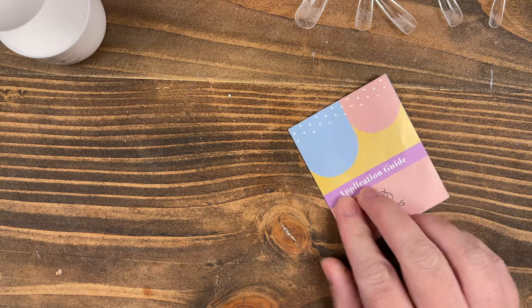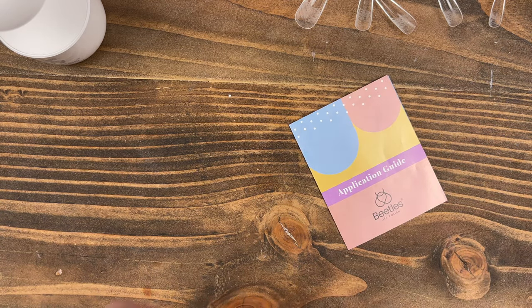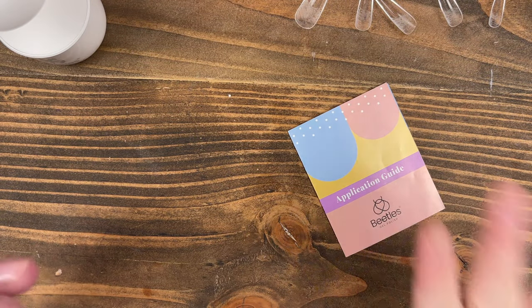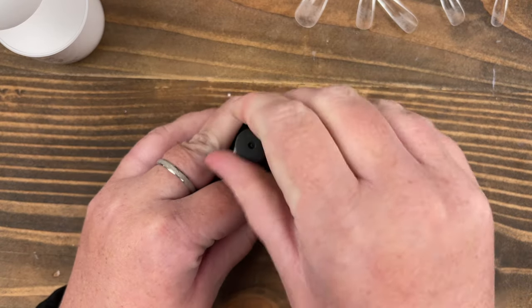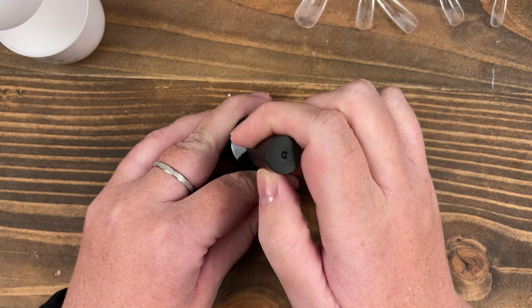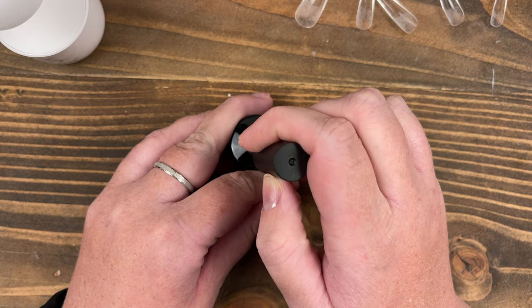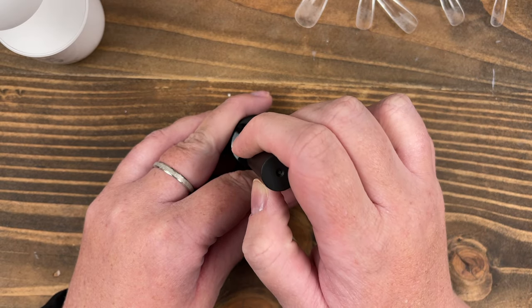When I was reading the application guide, it literally does not mention anything about etching the inside of the nails, using a primer, or any of that. It just says prep your nails — buff them, push your cuticles back — and get into putting the nails on. I absolutely don't suggest doing just that, because you have too much shine on the nail and it's not going to adhere properly.